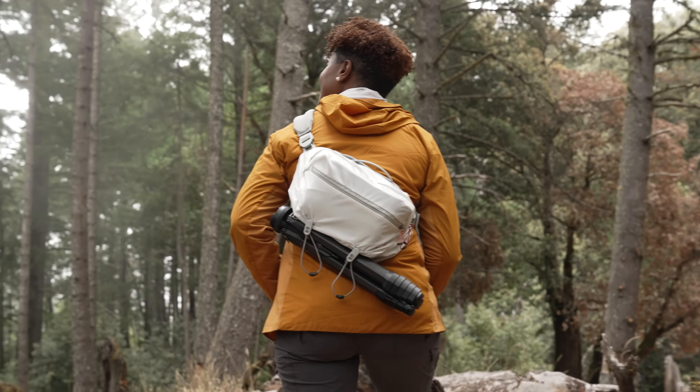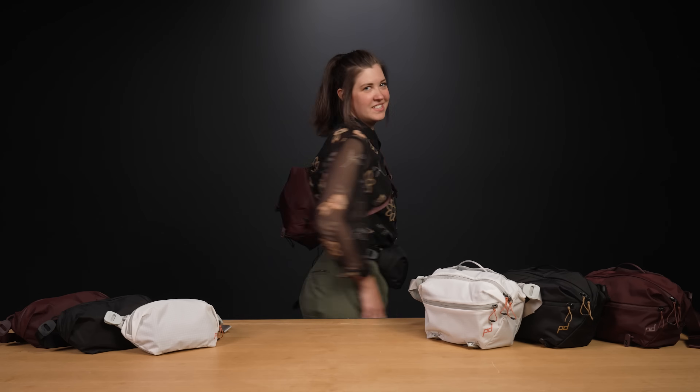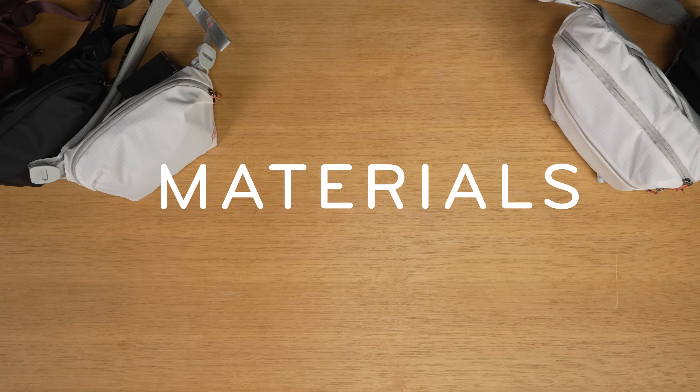The outdoor slings are lightweight carry companions. They're equally suited for scrambling up a mountain, chilling at the beach, and commuting through town. They're really like two bags in one — crossbody sling and stealthy hip pack.